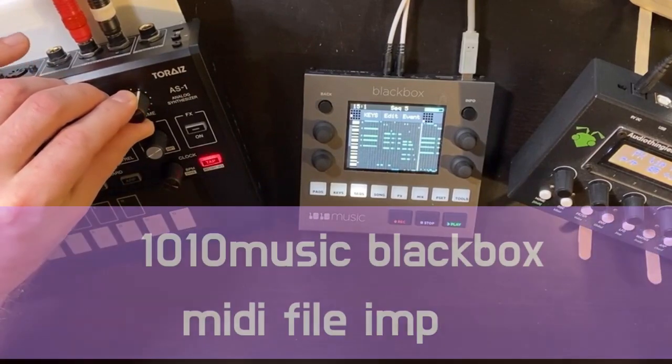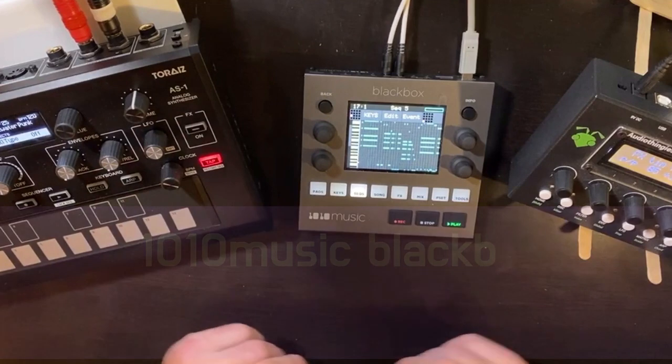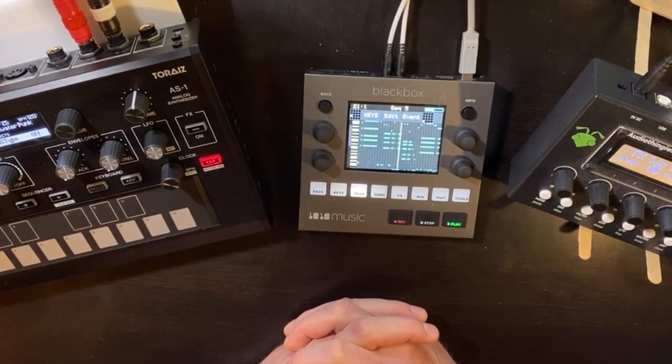Hey everybody, how's it going? Black Box fans, I think we're having a pretty good week. We got a whole bunch of new firmware. We went from 1.6.5 at the beginning of the week, all the way up to 1.7.3. There's a ton of features and bug fixes in these new versions. Plus, I think the Black Box got faster.